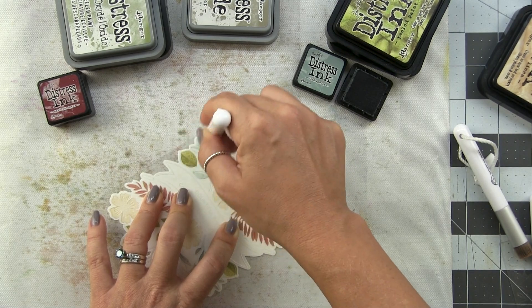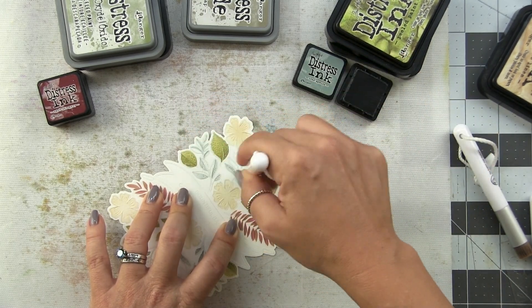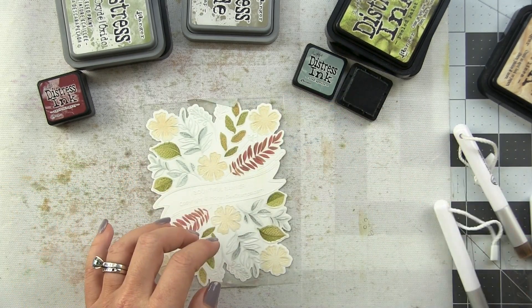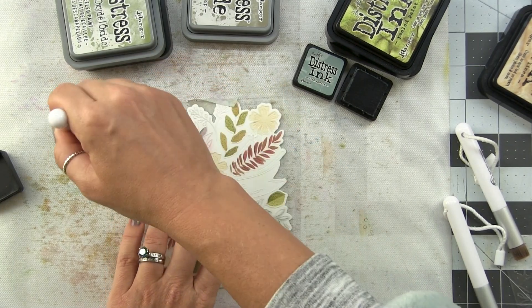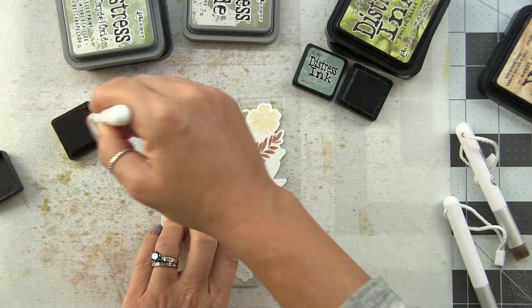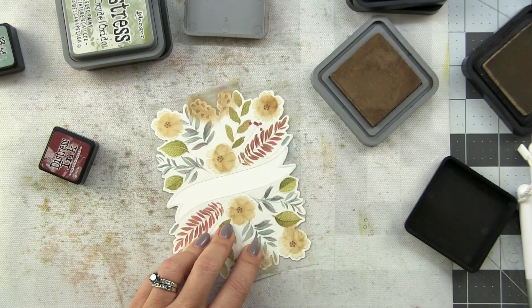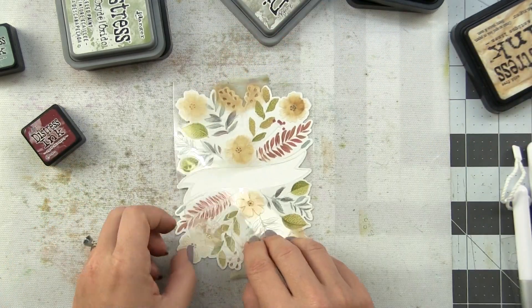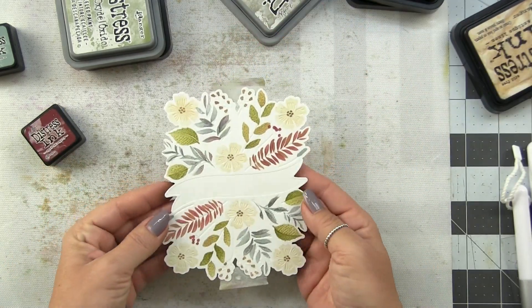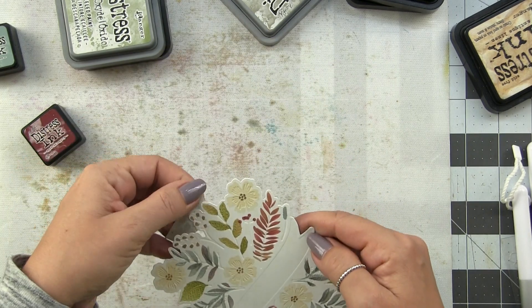For the other leaves I added in a little bit of Iced Spruce, which gives a bluish green, but then I decided to add Aged Mahogany in with those as well - and this gives me a grayish purplish color that's beautiful. I love this color palette. I added a little bit of Frayed Burlap again for my flower centers and I love how it turned out.